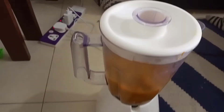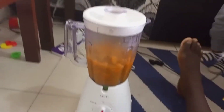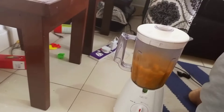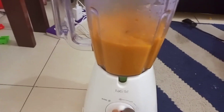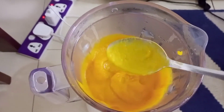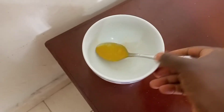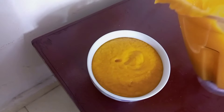I blended it for about 60 seconds and it was ready. It was pretty thick — one thing I can say is I should have added just a bit of water. Next time I think I would add a bit of water so that it is not so thick. That's how it looks — it is perfectly blended and so creamy.